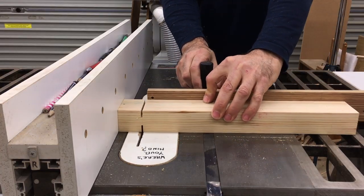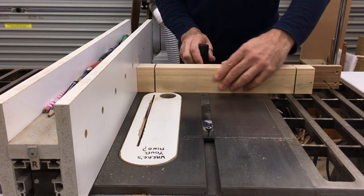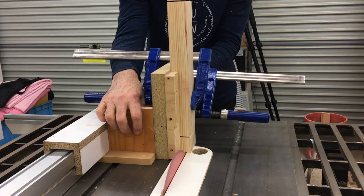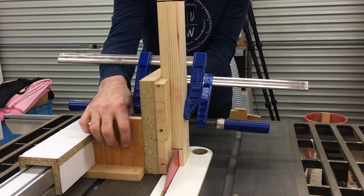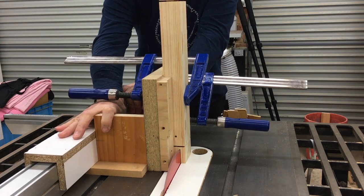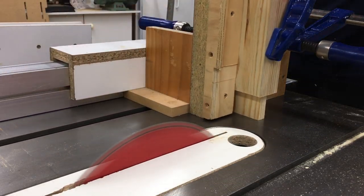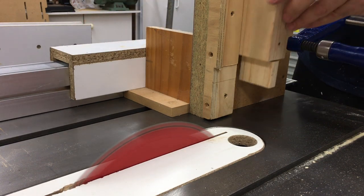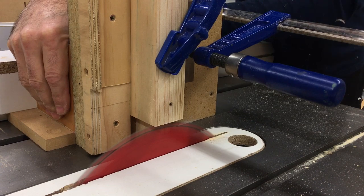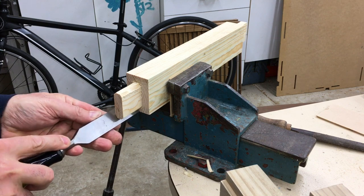Each side needed a rail at the top and these were attached using mortise and tenon joints. I used the table saw and mitre gauge to make the shoulder cuts first, and then used my tenoning jig to cut the cheeks. I then rounded off the tenons because the mortises were cut using a spiral bit in the router table.